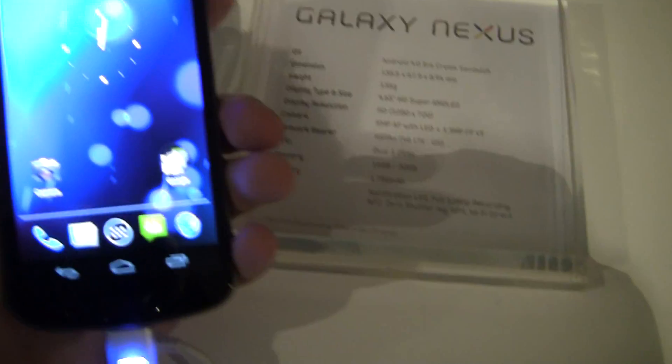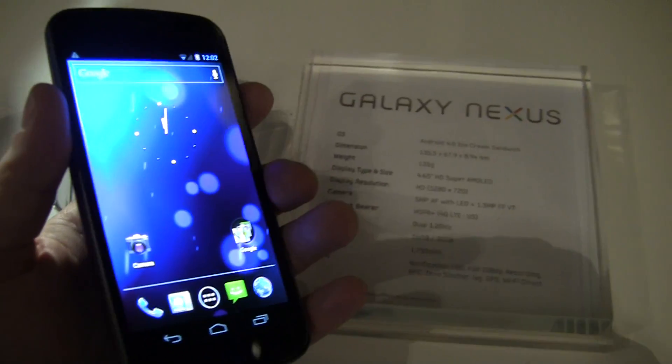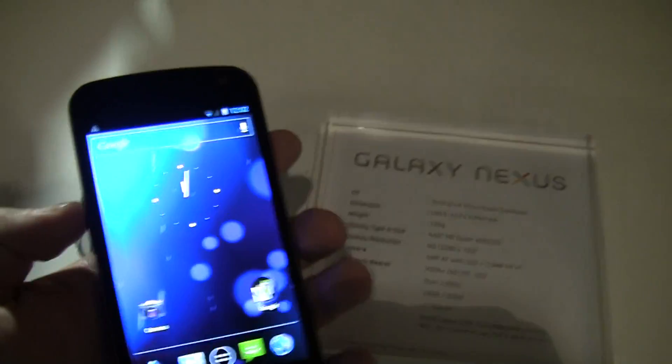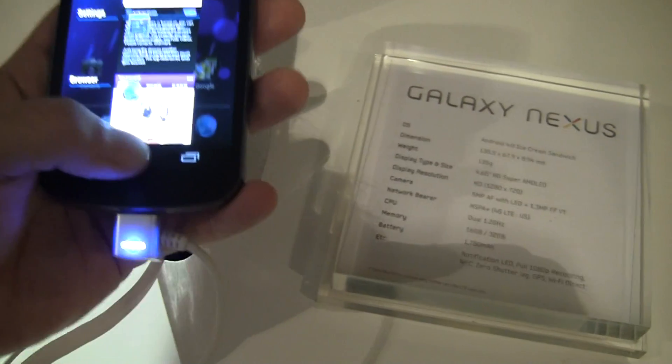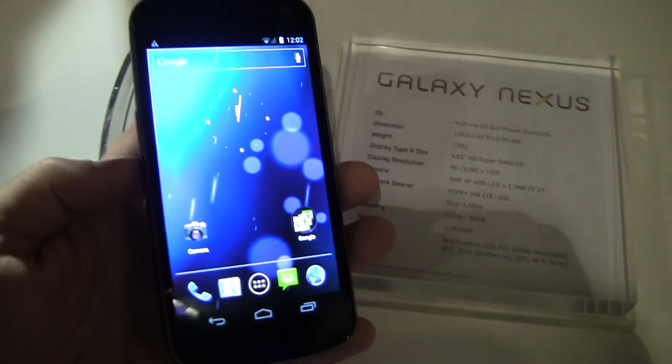Hey folks, it's Rob Jackson with Fandroid.com. I'm here with the Samsung Galaxy Nexus. We just had the event. It was crowded as you know what, but we finally got our hands on the device and just wanted to give you a run through, first of all, of the hardware.